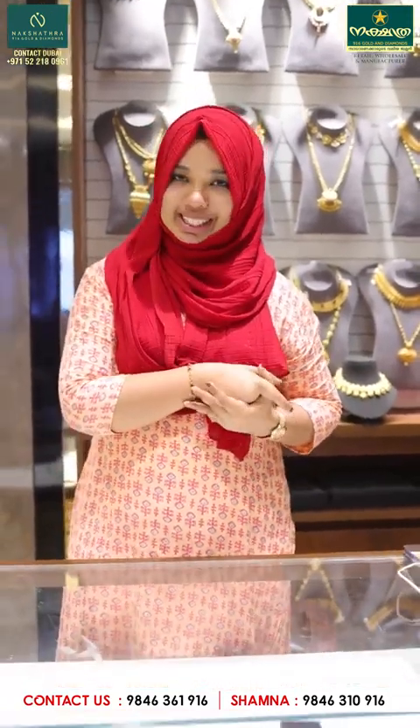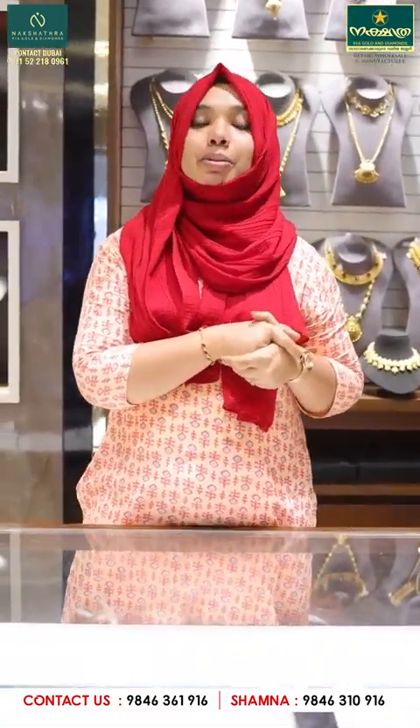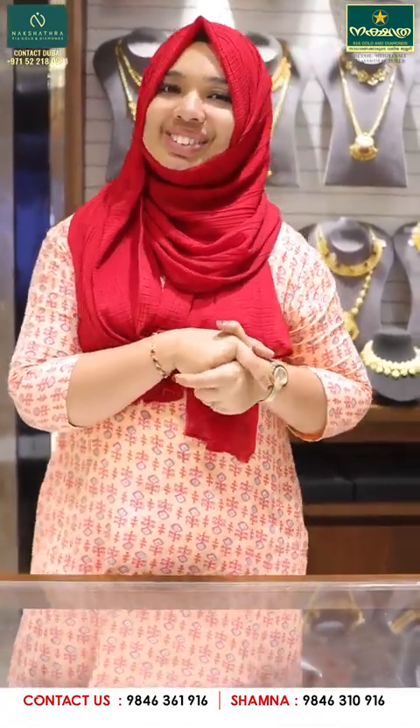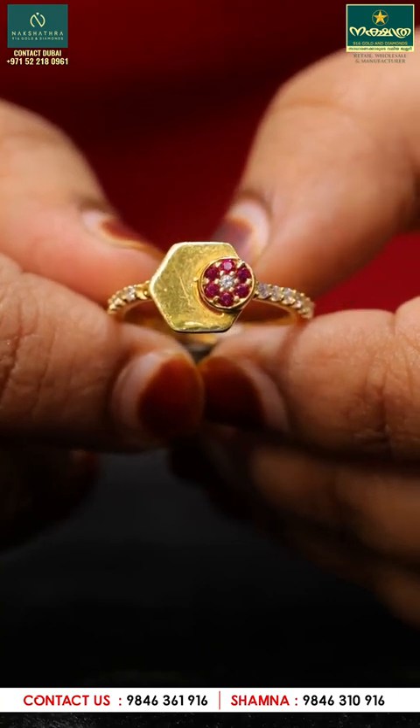The model is here. We are here to show you how to make the models. Now let's go to the video. Now let's go to Singapore rings.